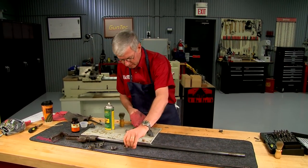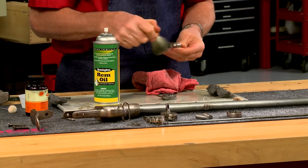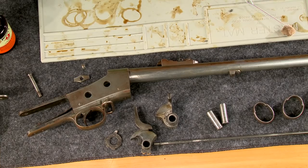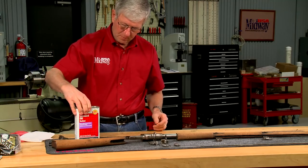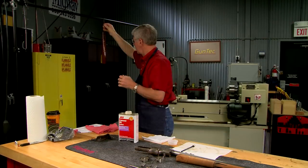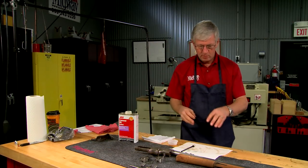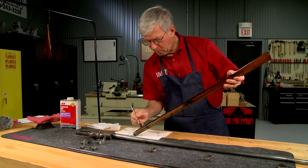A light coat of oil on all the metal parts will protect them from rusting. Now that the stocks are completely dry, I can apply a coat of boiled linseed oil and hang the wood to dry for about 15 minutes. This will really bring the wood back to life.